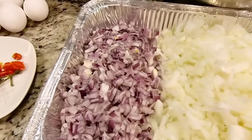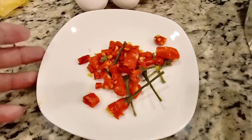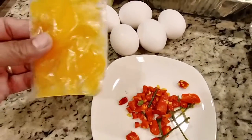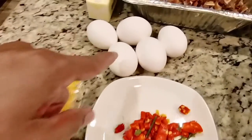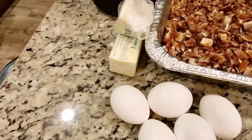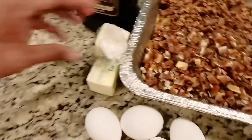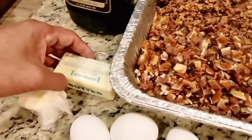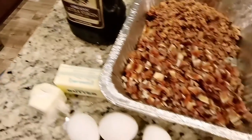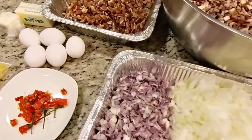We also have pepper, some eggs, fresh squeezed calamansi, and butter. Next I'll show you guys how we combine all these ingredients to make the best pork sisig you'll ever cook for your family.